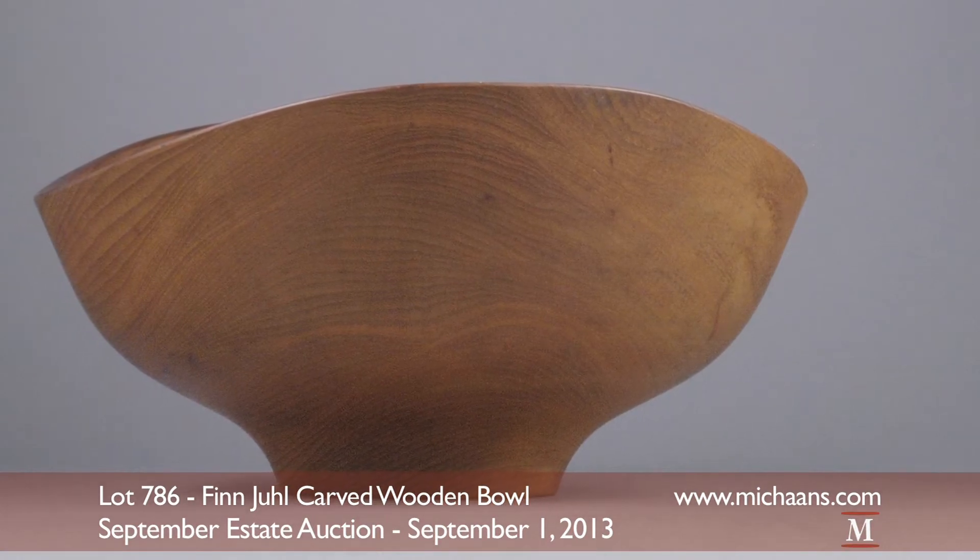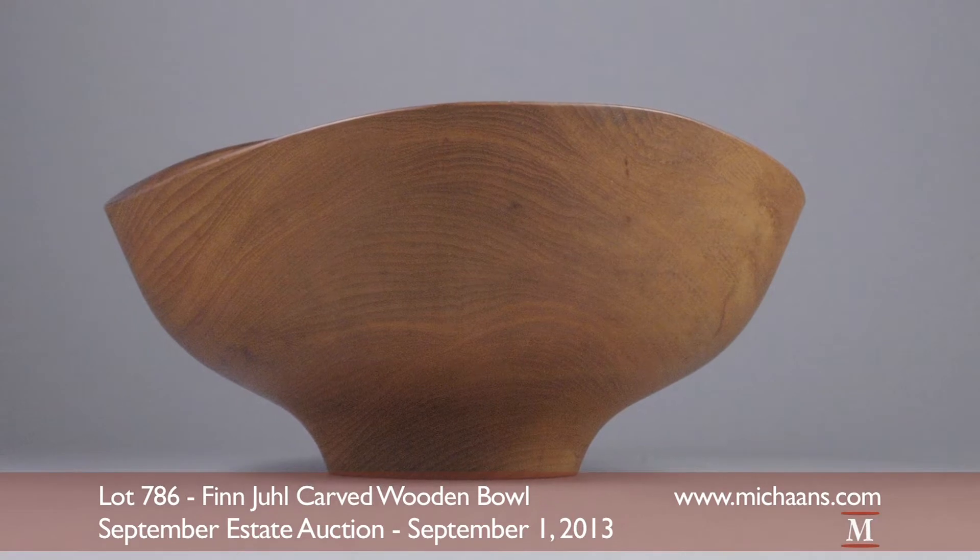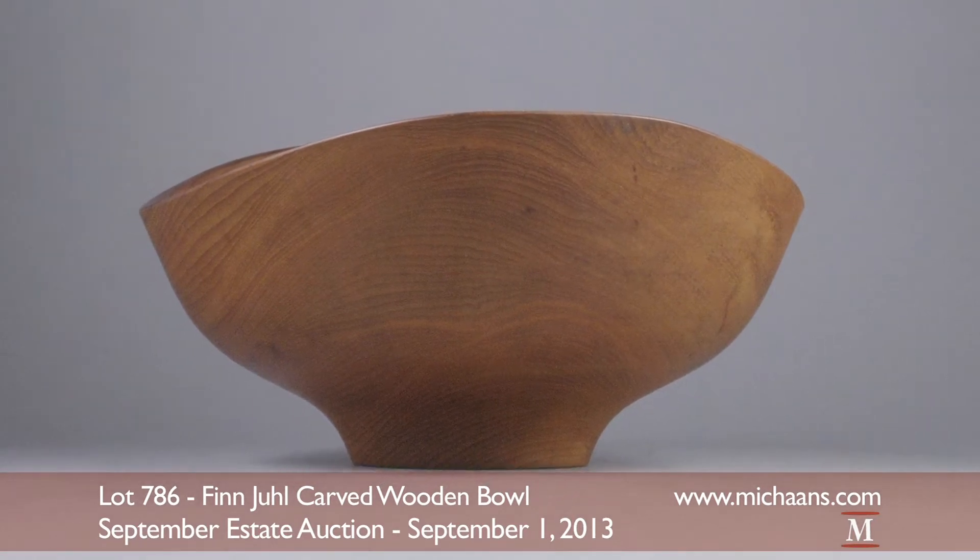This Danish modern bowl was created from a single piece of wood, making it an exceptionally coveted collector piece.